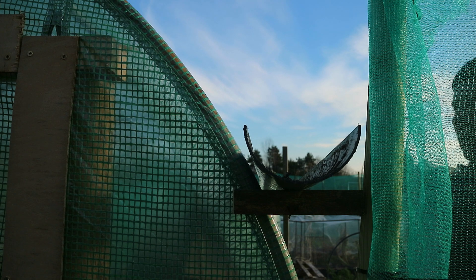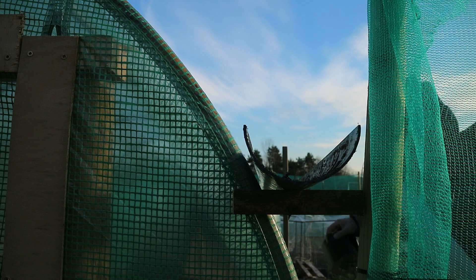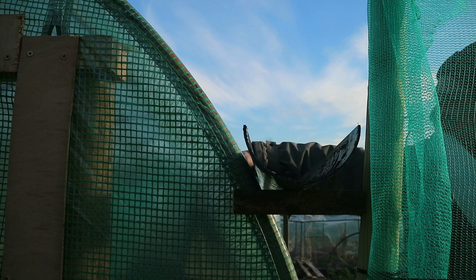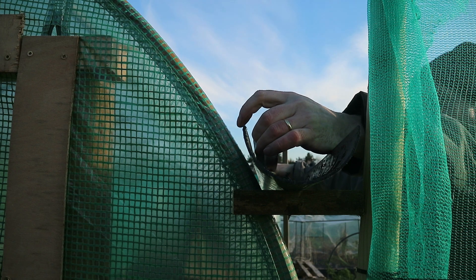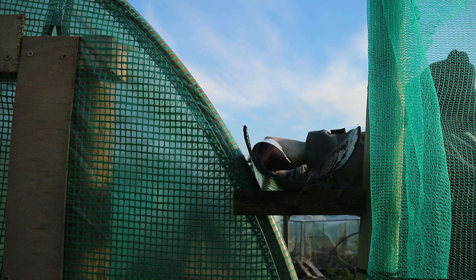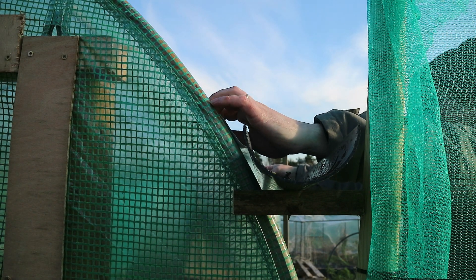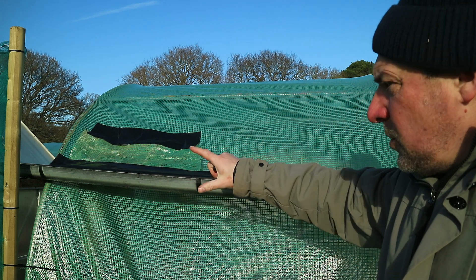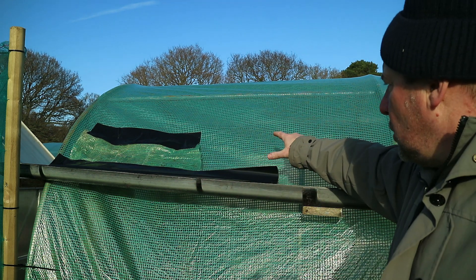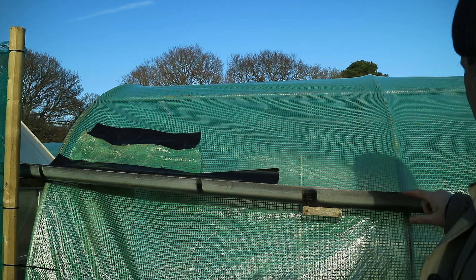This bit here is the awkward part — you can see there's a bit of a gap between the polytunnel and the guttering. I'm going to get an off-cut of poly from when I did that door yesterday and use that to bridge that gap. The rest of it should be okay.